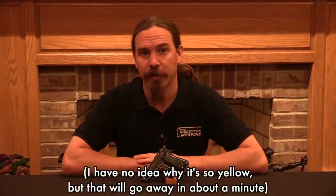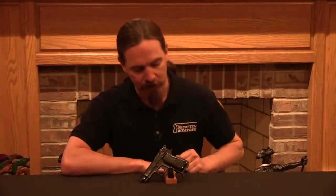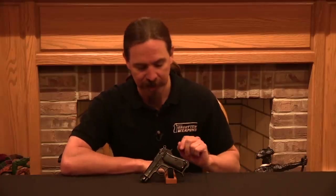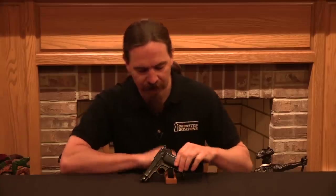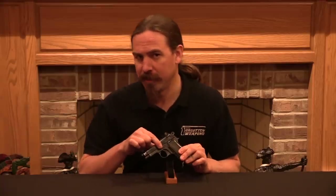Hi guys, thanks for tuning in to another video on ForgottenWeapons.com. I'm Ian McCollum, and today we are going to take a look at one of the very first Beretta 1934 pistols ever produced. It has a particularly interesting additional feature on it, namely a slide-mounted safety, and also a frame-mounted safety.